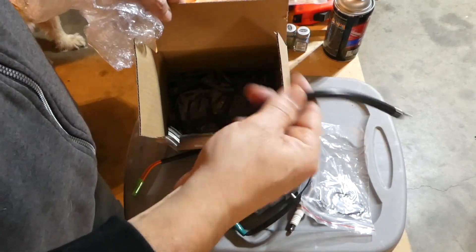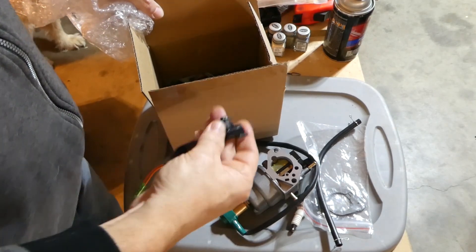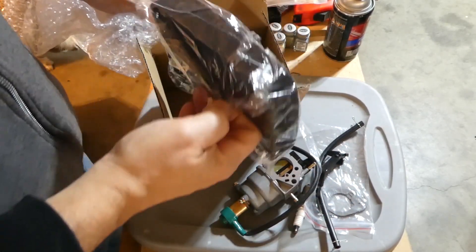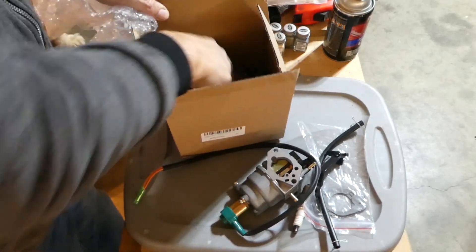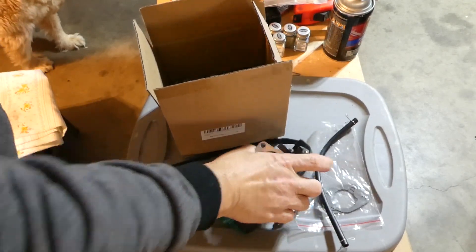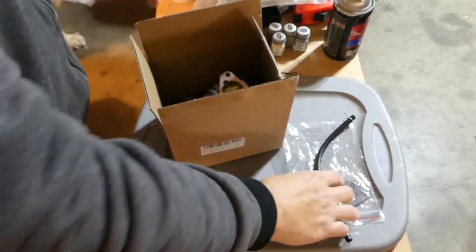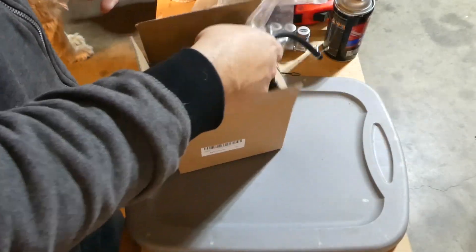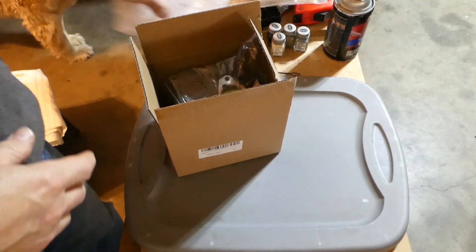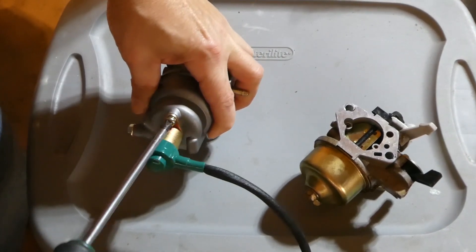Also in the box we have a new spark plug, gaskets, a little bit of fuel line, the lever for the choke which we'll need to install on the carburetor, and some foam for an air filter. For basically 20 bucks you get all this, and you can do a spring tune-up or winter tune-up on your generator or large engine. Let's take this backfire device off.